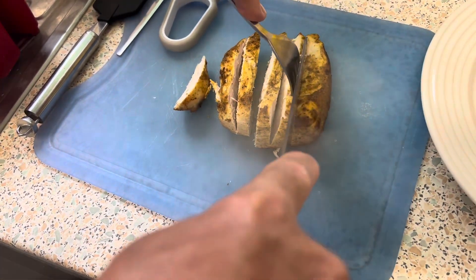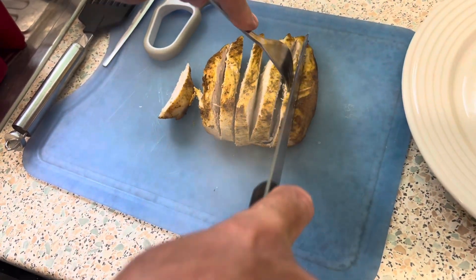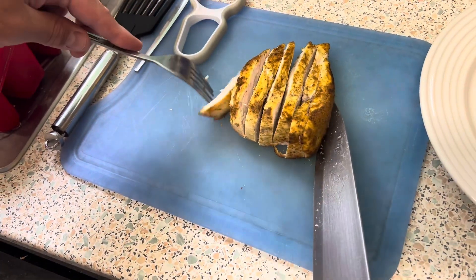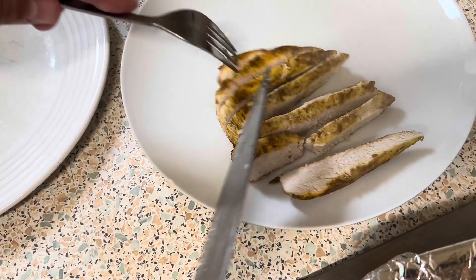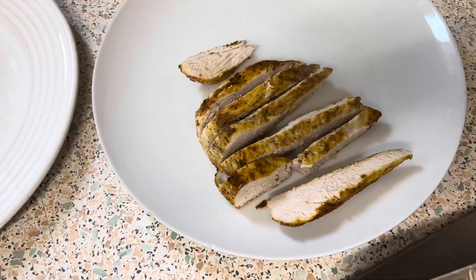I wish you could have smell-o-vision, because I might not like hot curry but the smell of it is so nice. That's how you can spice up a normal chicken breast.